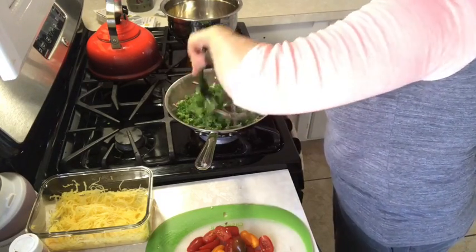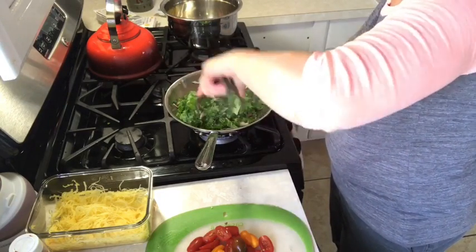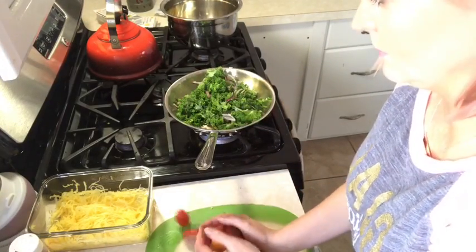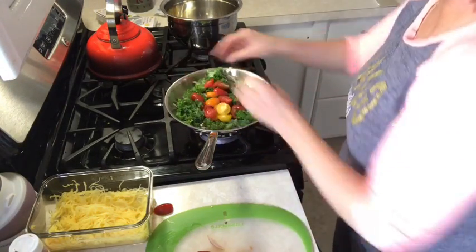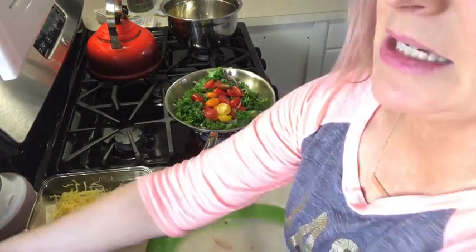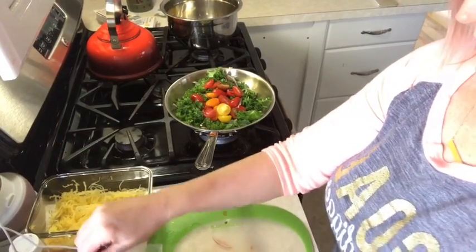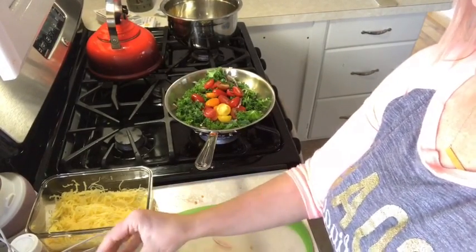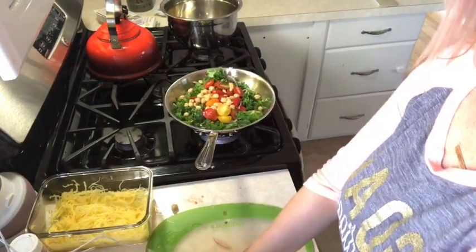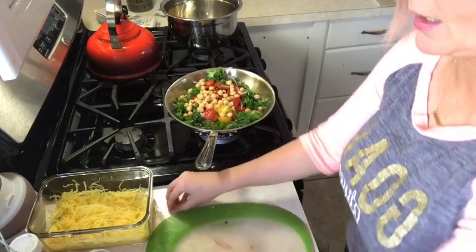Just giving that a mix, and we're going to toss in the tomatoes. Here's my tomato medley. I'm going to add the chickpeas — again, not measuring, just throwing it in. It's so good, you guys, I cannot tell you how delicious this is.